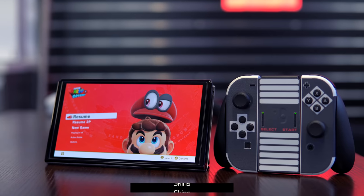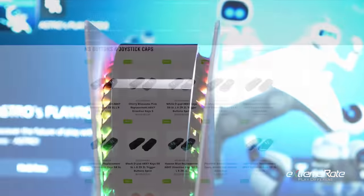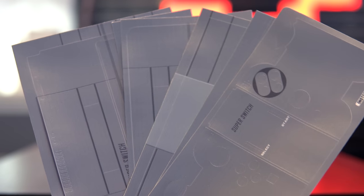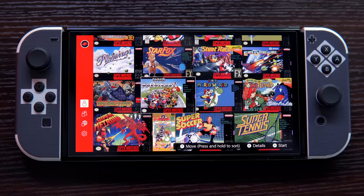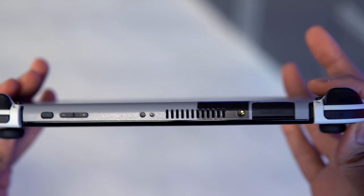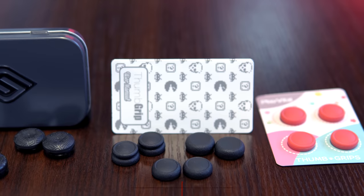Following my review of the Switch OLED, I received a lot of questions about the classic NES style skins. These PlayVital skins are made by a company called Gaming Cobra and come in a variety of designs and colors. PlayVital and ExtremeRate are technically under the same umbrella, just different branding. The protective skins ship on several sheets with pre-applied adhesive that doesn't leave behind residue when removed, encompassing everything needed for all-around protection for your Switch, Joy-Con controllers, and even the dock station.